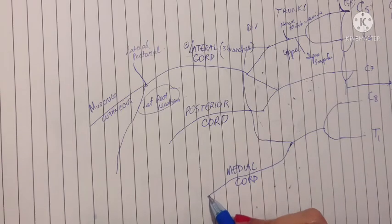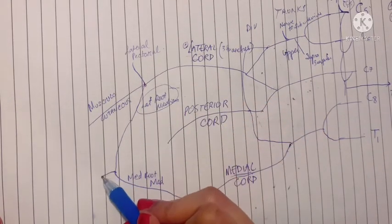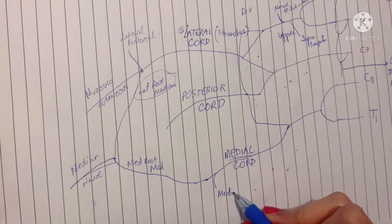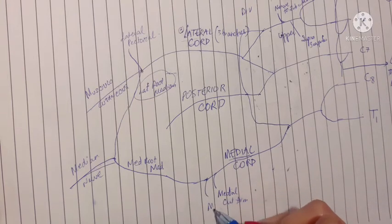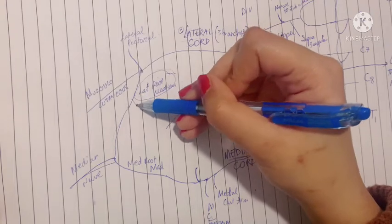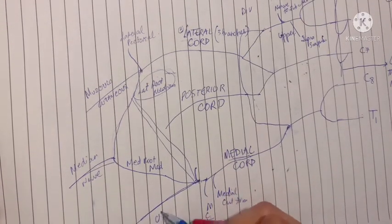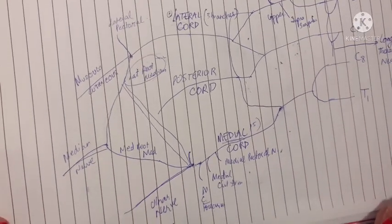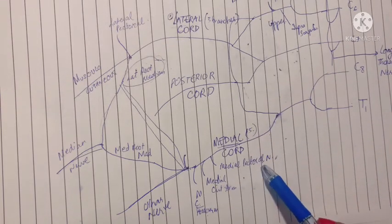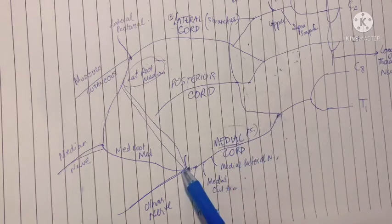The medial cord gives the medial root of the median nerve, which combines with the lateral root to form the median nerve. It also gives the medial cutaneous nerve of the arm and the medial cutaneous nerve of the forearm, as well as the medial pectoral nerve that supplies both pectoral muscles. When the lateral root of the median nerve sends fibers to the medial cord, the medial cord then becomes the ulnar nerve. Overall, the medial cord gives five branches.